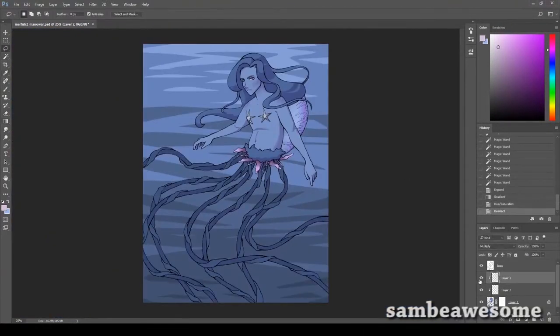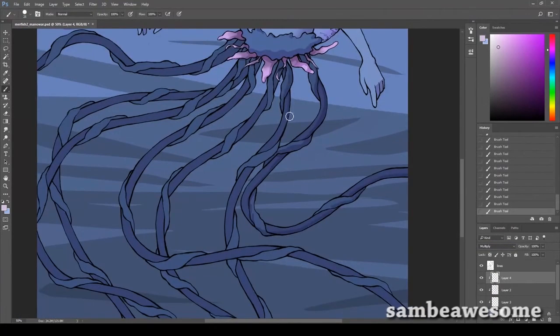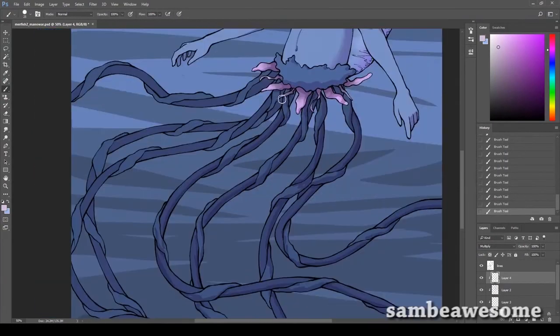There weren't enough tentacles, so I did what I did in the stream - I put a new layer behind her and did a solid color, kind of like they're in the distance so you can't really see the details. Quite a few of you guys have been asking why I keep drawing mermaids.